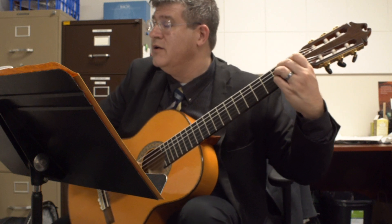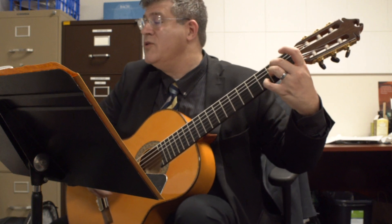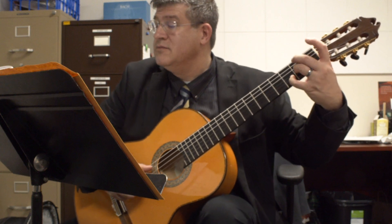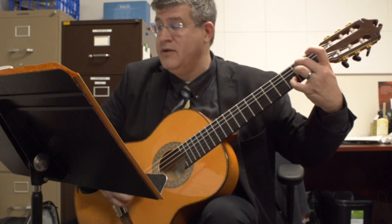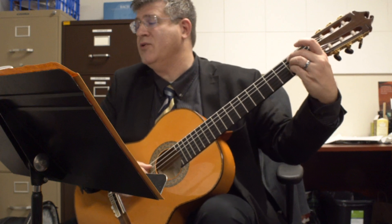So you start out of this chord. D — so you keep three there on the third string. Add two for the A bass to get that kind of B7 chord, but it's actually a D natural.